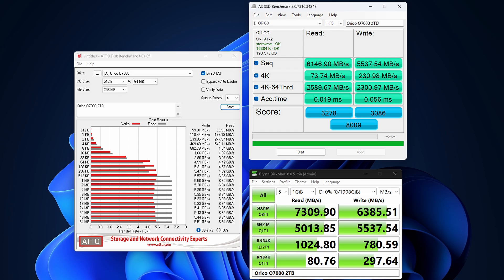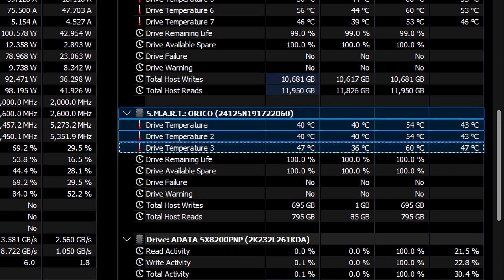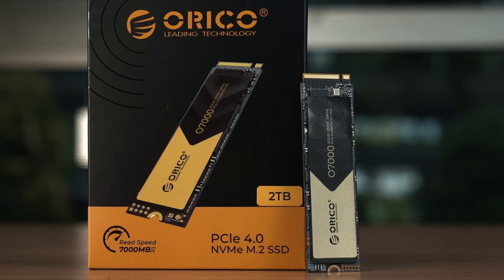The performance is actually very good. In CrystalDiskMark it does reach 7000 megabytes per second read speed and beyond. In both ATTO and AS SSD benchmarks it is also great. Even the temperature is great — I mounted this SSD to the motherboard using the motherboard heatsink, and the Orico O7000 stays cool throughout the entire synthetic test.